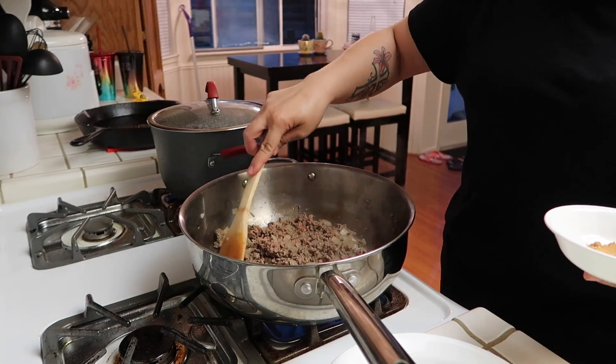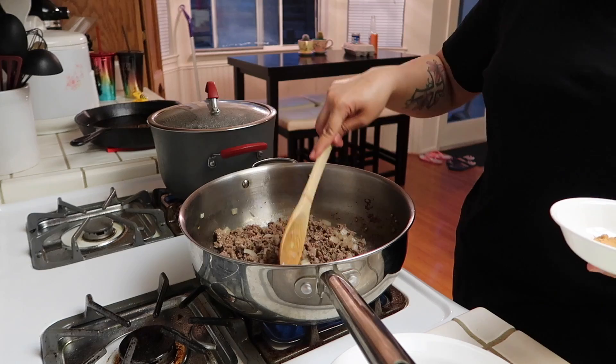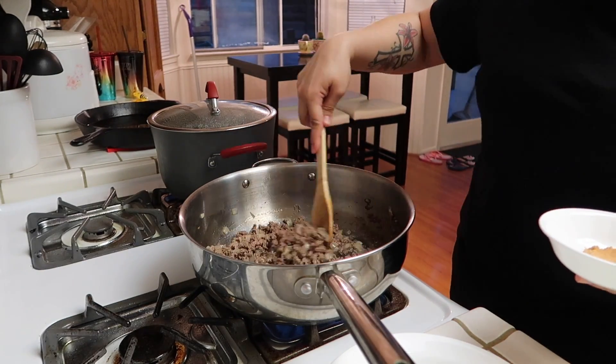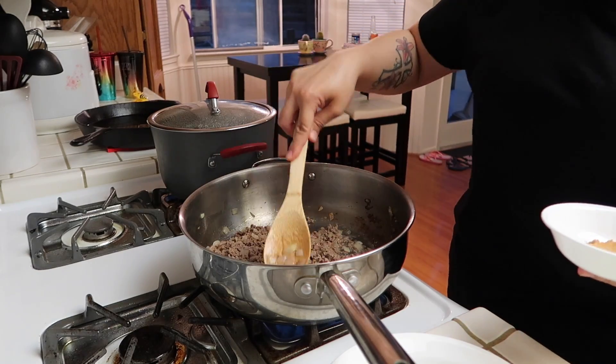The recipe also called for jalapeño, which you would put in after the onions, but I'm not going to put the jalapeños. But if you like it spicy, you can definitely add them in.